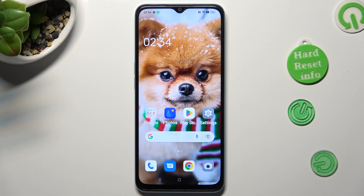Hi, in front of me is Oppo A78 5G, and today I would like to show you how you can turn on or off easy mode.